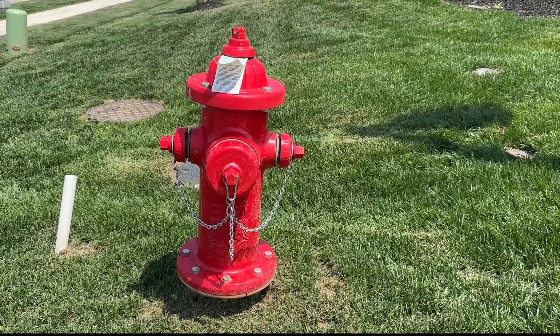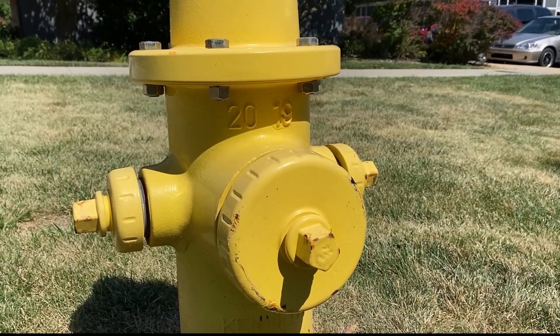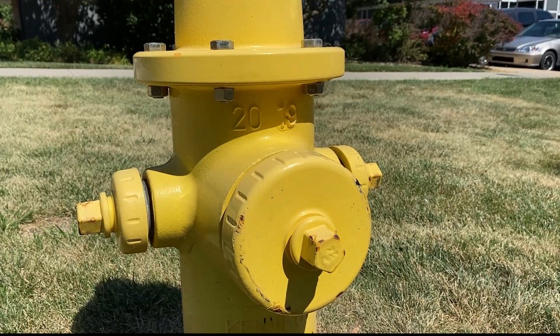You might also see a red fire hydrant, which means that's a private fire hydrant. At our fire hydrant, we have three different connections: two two-and-a-half-inch connections and one four or four-and-a-half-inch connection.